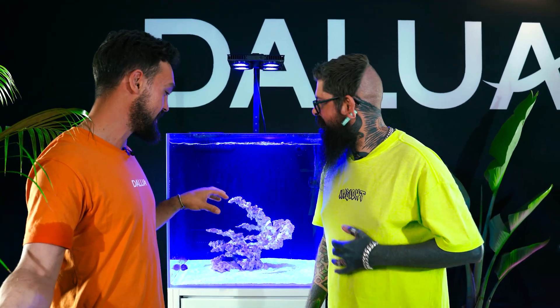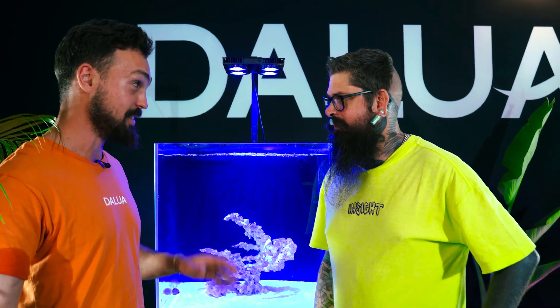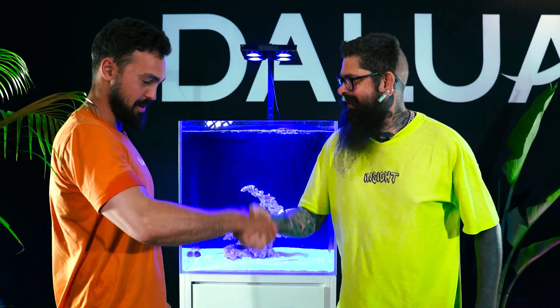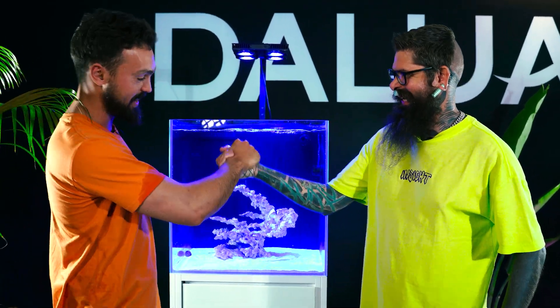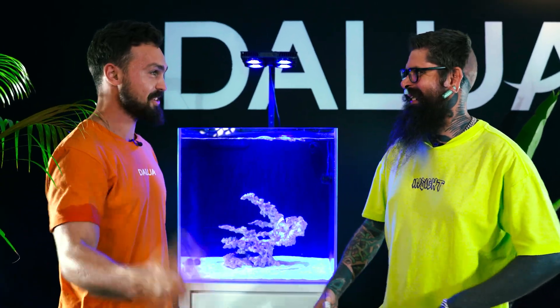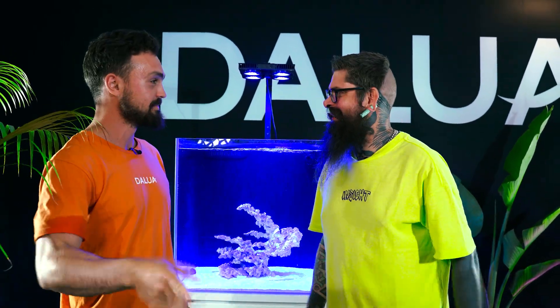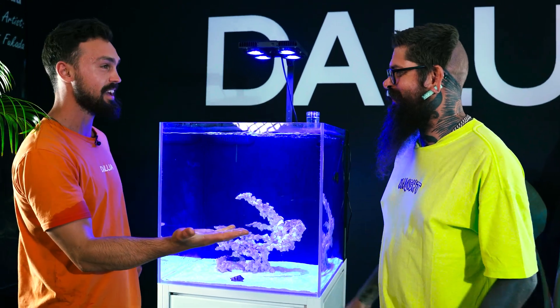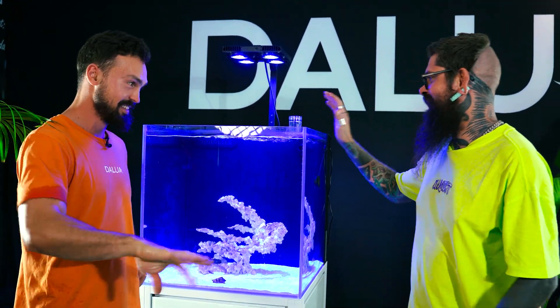Shane makes a deal: if we promise to keep the tank parameters really good over the next week, he'll fly up from Cairns next weekend and bring a whole box full of corals from Sustainable Reef. So if the 12-week reef stays stable with the dosing pump running, we get more corals. Deal sealed with a sloppy handshake - wet hands are now just part of life with a reef tank. See you next week!